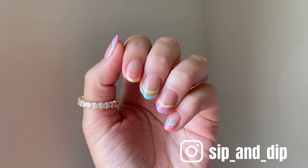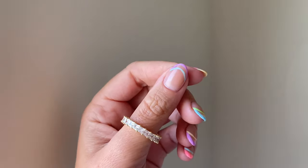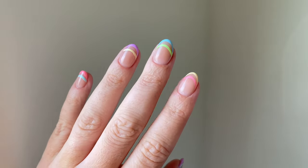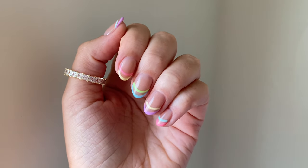Hey guys, welcome back to Sip and Dip with Chelsea! For today's video I am going to be showing you how I achieve this cute little colorful French manicure design. This is with gel liners on top of dip powder.